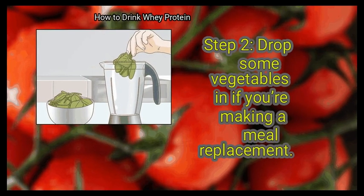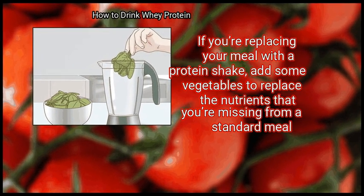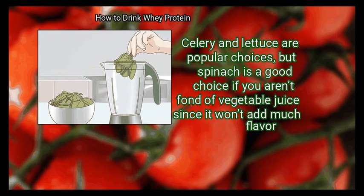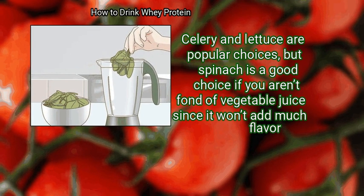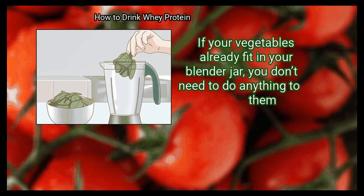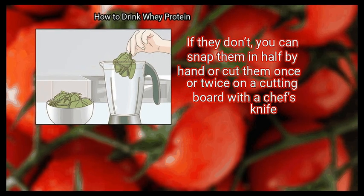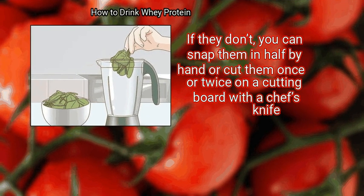Step 2: Drop some vegetables in if you're making a meal replacement. If you're replacing your meal with a protein shake, add some vegetables to replace the nutrients you're missing from a standard meal. Celery and lettuce are popular choices, but spinach is a good choice if you aren't fond of vegetable juice, since it won't add much flavor. Add 1 to 2 cups of veggies to your blender jar. If they don't fit, you can snap them in half by hand or cut them on a cutting board with a chef's knife.